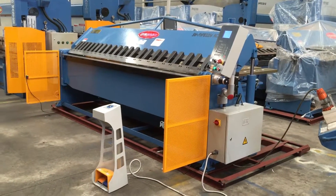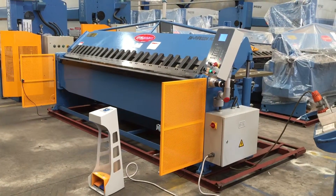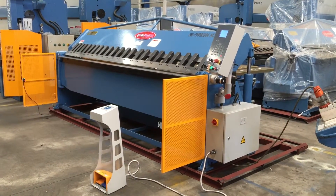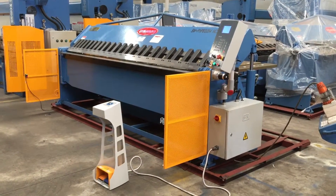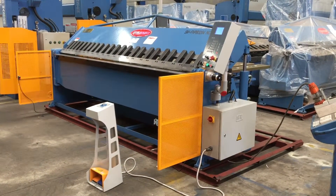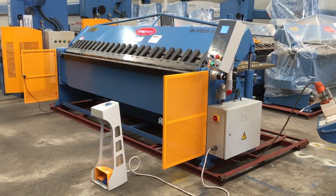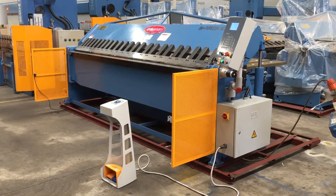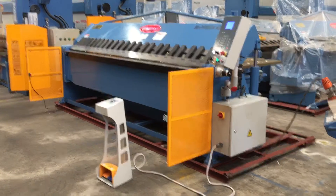Welcome to Asset Plant Machinery. Today we're going to overview our Steelmaster full hydraulic pan brake 3204 NC2. This particular model is 3200 long by 4mm and we have a NC2 operated controller. The NC2 operates the angle controller on the front and also we have a ball screw back gauge on the rear.